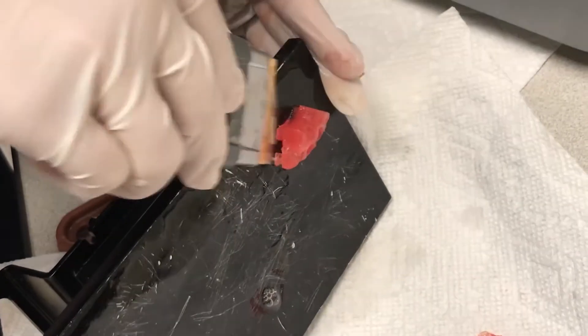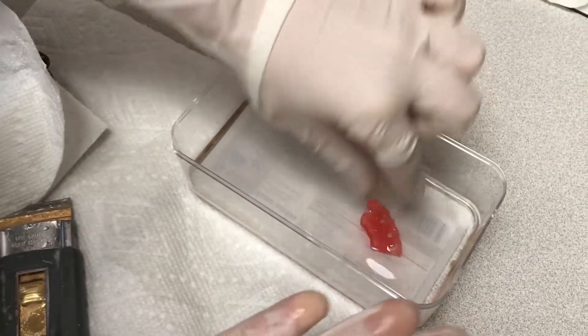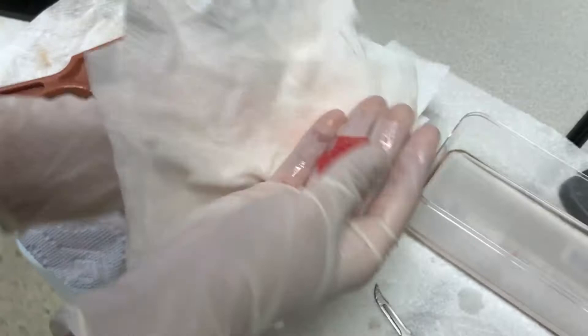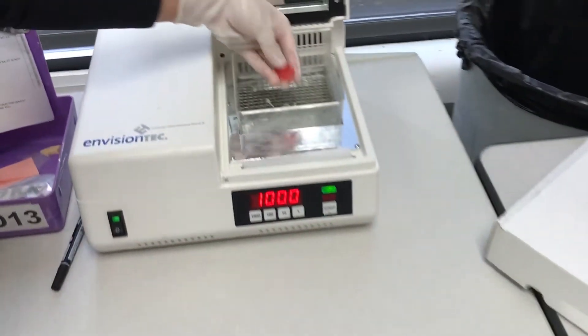Once it has finished printing, we remove it from the printing board, then we soak it in alcohol to clean it. After it has been cleaned, we dry it off and cut off the printing supports. Then we light cure it.